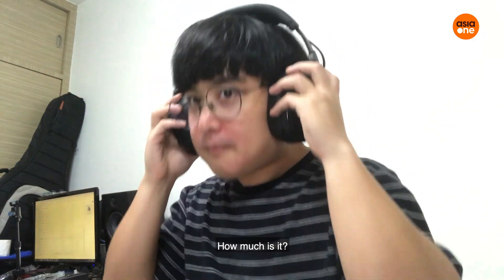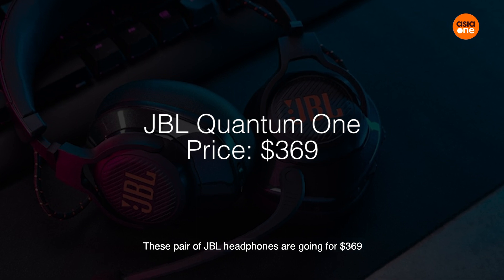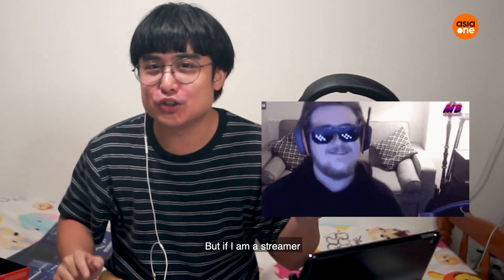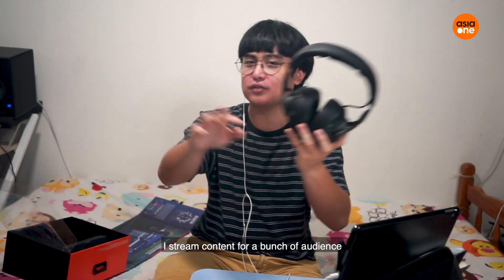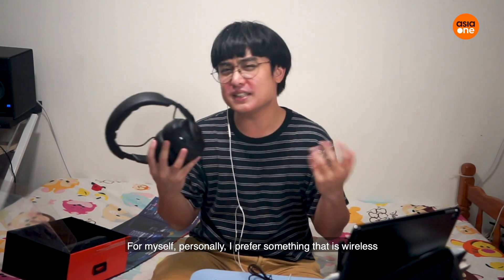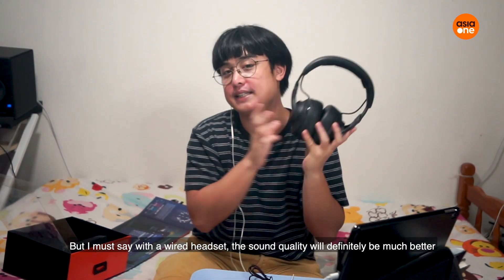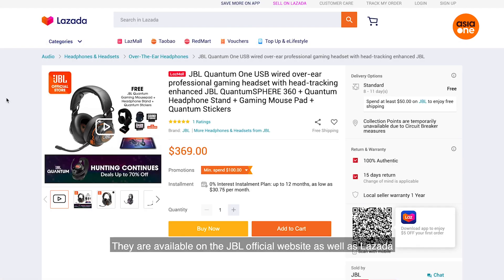For the most important question — how much is it? This pair of JBL headphones is going for $369. Yes, it's a little bit steep, I must say. But if I am a streamer and I stream content online for a bunch of audience, maybe I will consider it for myself. Personally, I prefer something more wireless, but I must say with a wired headset the sound quality is definitely much better. They are available on the JBL official website as well as Lazada.